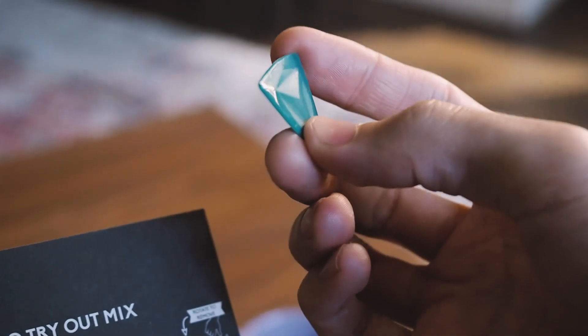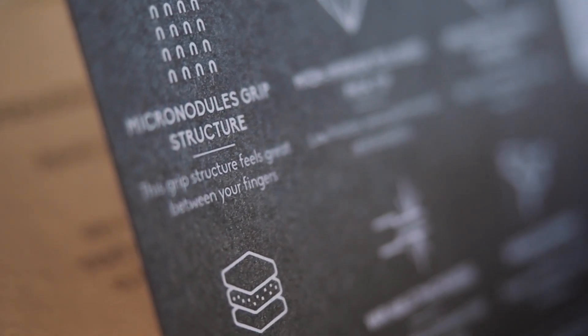I wonder what kind of texture they created for the grip. Micro nodules, says the packaging.